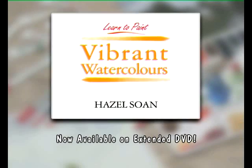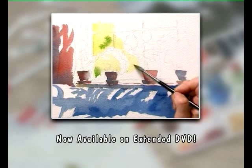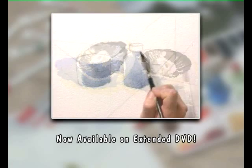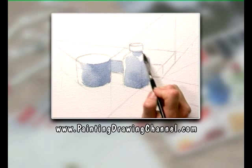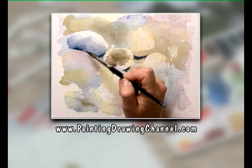Now available on DVD — try these techniques yourself at home whenever you wish. The extended version of today's workshop is now available to order on DVD from the Painting and Drawing Channel. For further information and to order your copy, go to www.paintingdrawingchannel.com.